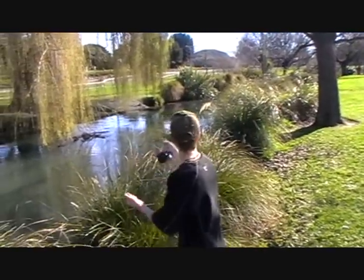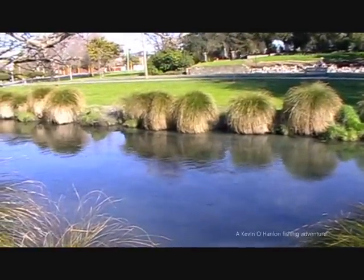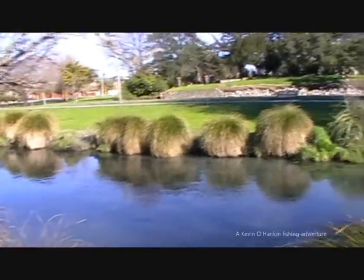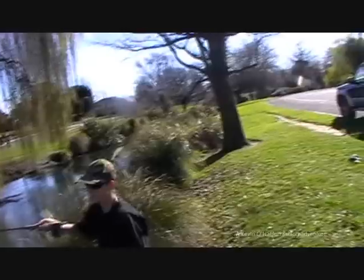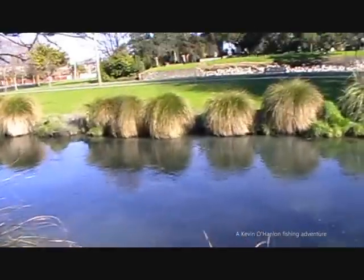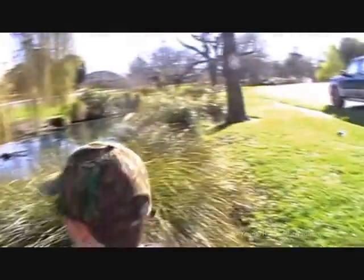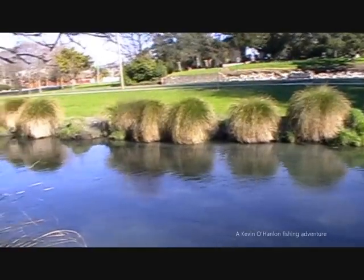Not bad first up there. Maybe come from here, try from here — give you a wee bit more room. Not bad first up there. There we go, a bit more straight across now.